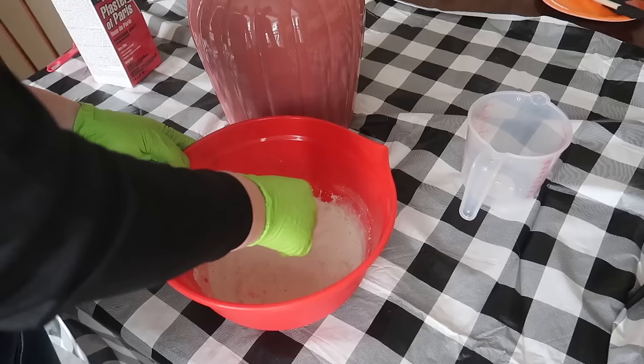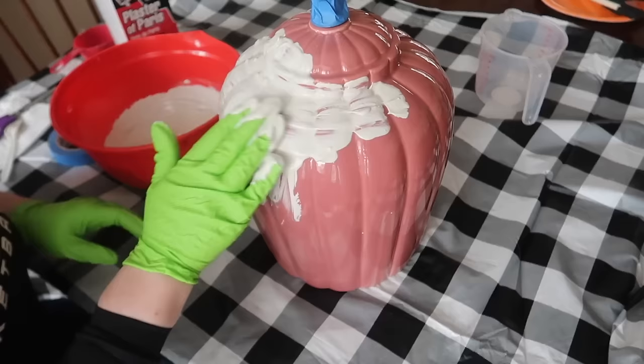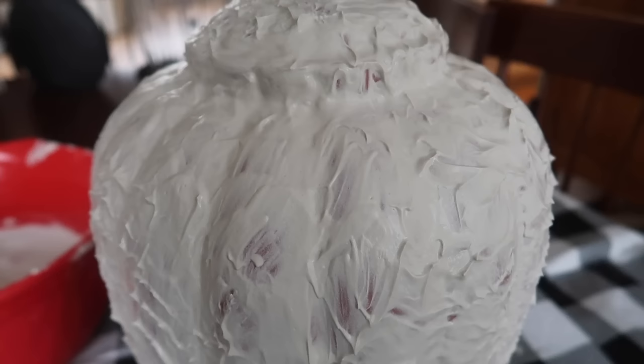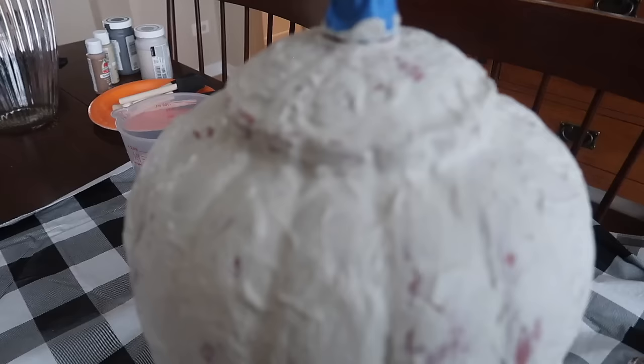I'm using gloves, and I started with a base coat, putting it on there. You want to make it more on the thicker side, but make sure it's pliable. This is going to set up pretty quick, so you want to work kind of fast. I'm making sure that I am working into the grooves, but not so much that I completely lose the grooves — you can get really creative with how you do this. You want to try to spread it out as much as you can, but let it set up first, then get your hand a little wet and go through and get rid of any of those peaks and valleys that you don't like. Here's what mine looked like after I let the plaster of Paris set — we're going to let it completely dry.